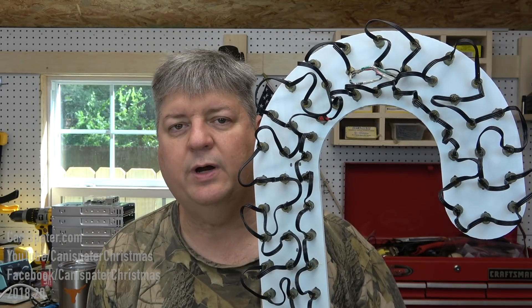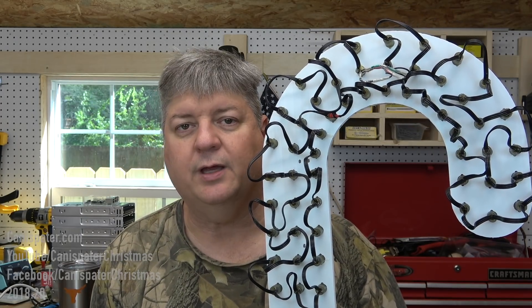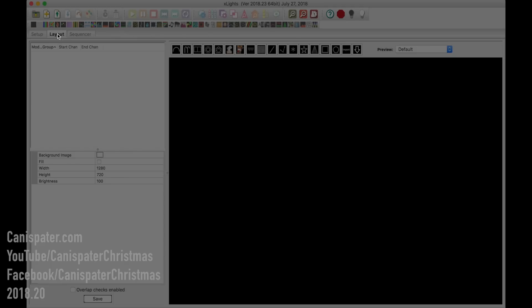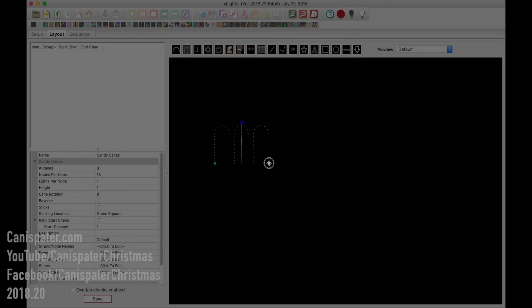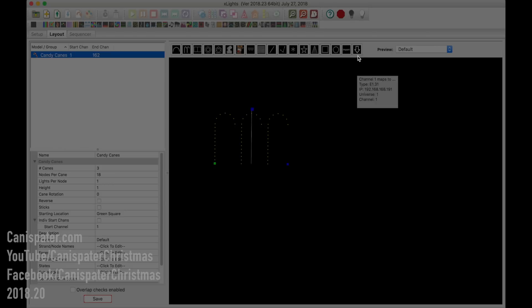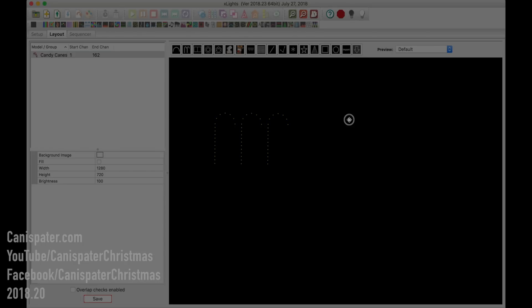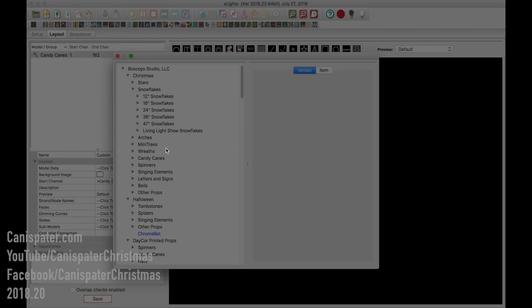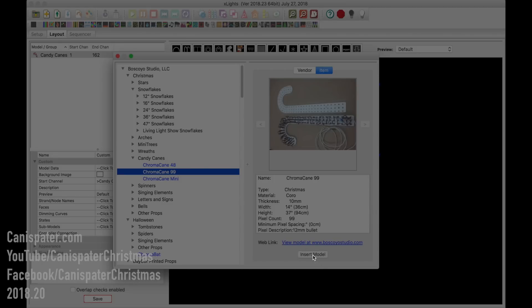So this is how you wire them up — but how did I know how to do that? What you want to do is open up XLights and go to your Layout tab. We have a candy cane model that is a built-in model. And then to get the Biscollo model, just click this arrow and we should see a little pop-up — candy cane Chroma cane 99, which is the one that we have.